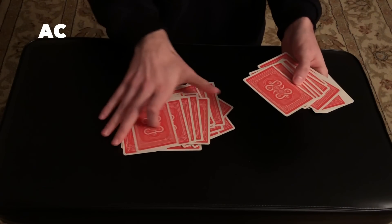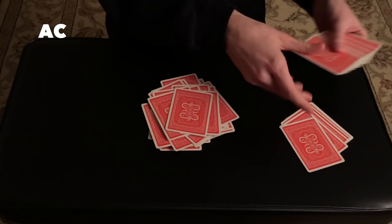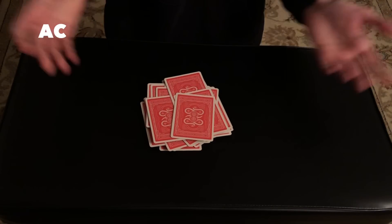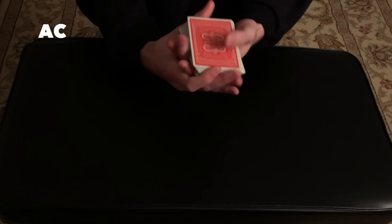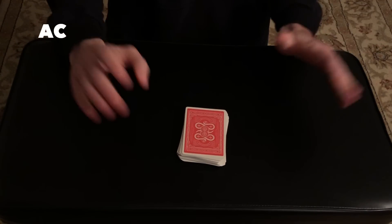Then we're going to gather the rest of the deck together on the table. Take your cards that you just shuffled and put everything back together. Take some more, shuffle it, mix it all up, and put everything back together. We can even ask the spectator if they'd like to give the cards a cut — it does not matter. Every single card is shuffled.